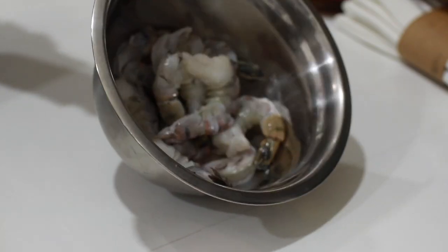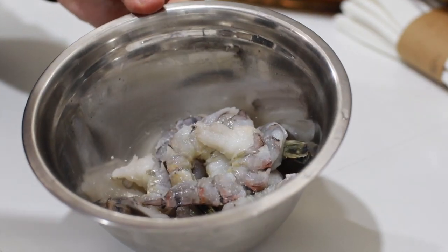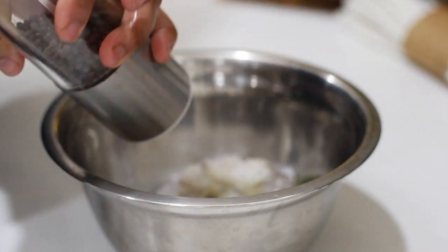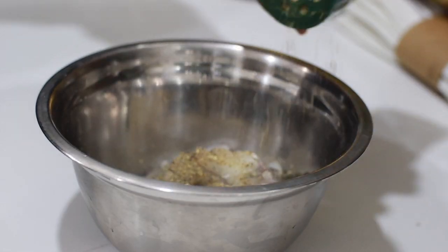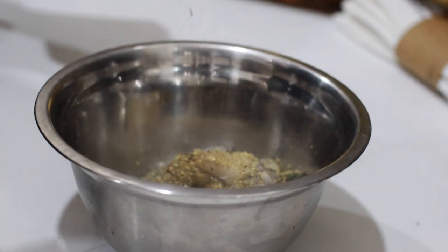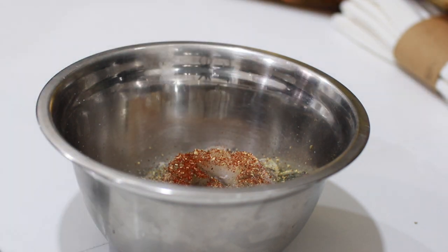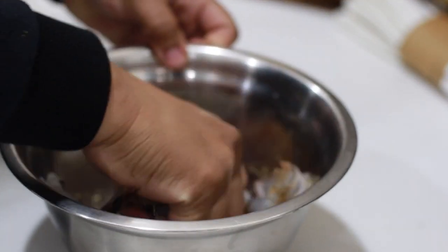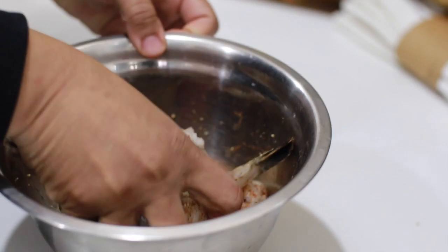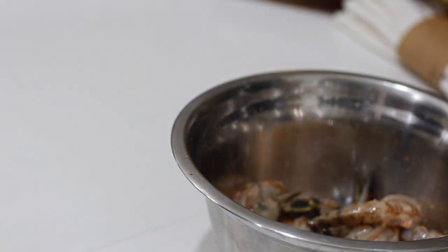These are the shells I'm saving. I'm going to put some chili powder — make it a little bit spicy. All I need to do is mix then let it sit for a little bit. Then I'm going to dredge it, fry it and eat it.